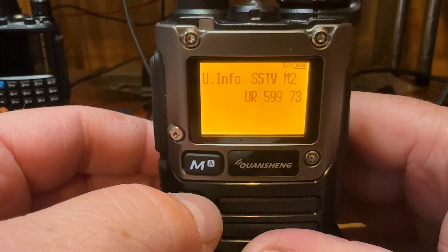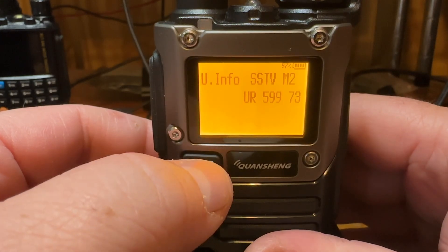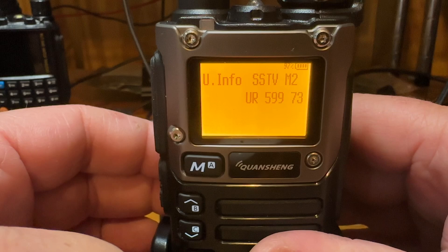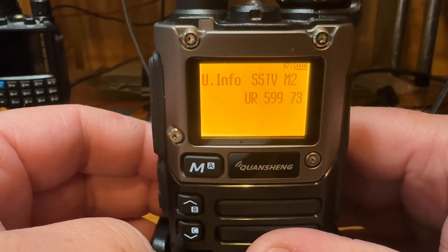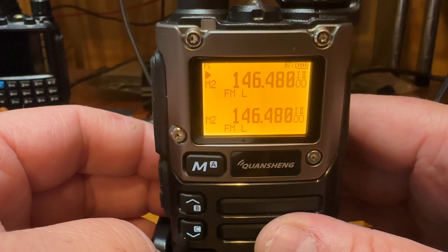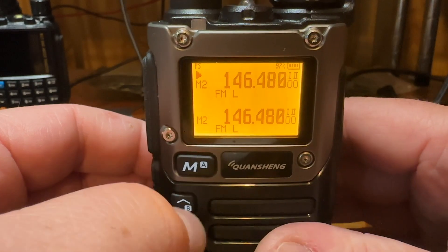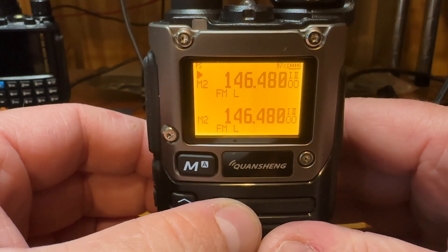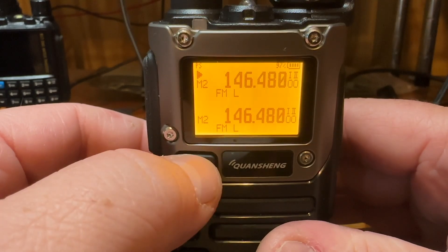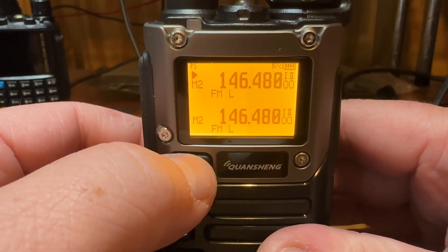You will need a way to decode it, because this only does encoding on the transmit side. On the receive side you will need an app on your iPhone, Android, or your computer. Right now I'm using my computer to decode the signal coming through.